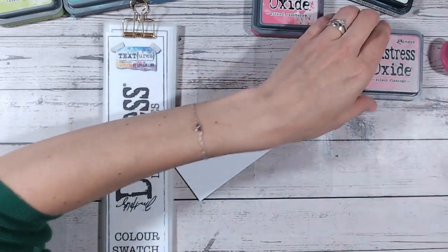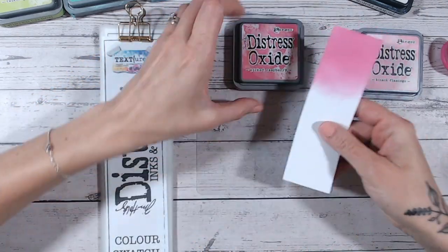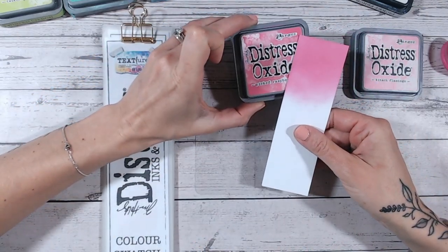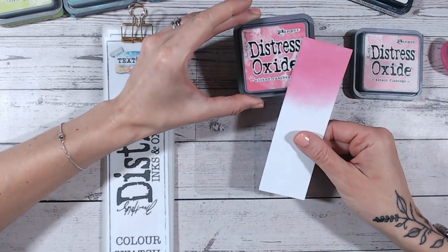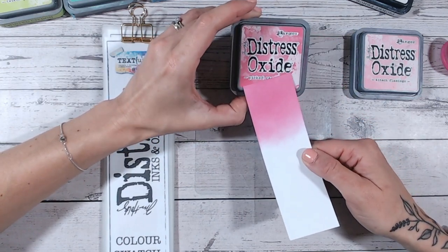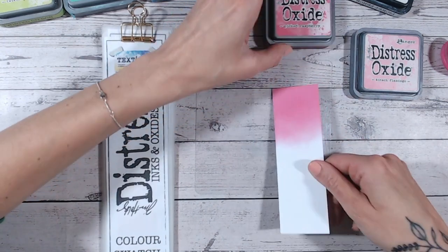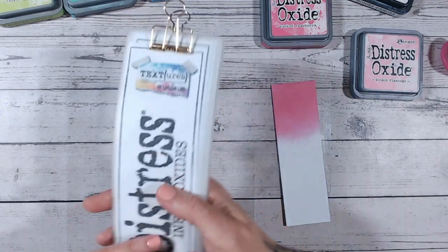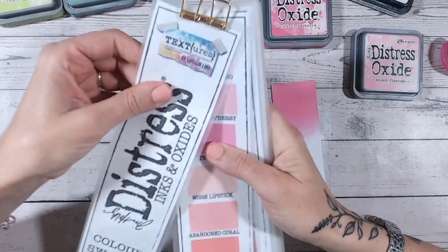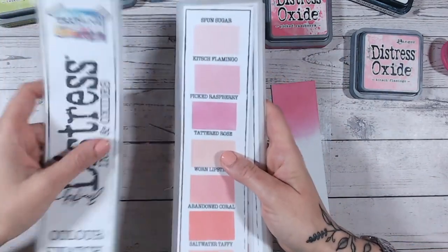Let's take a look at how this compares. The label is actually really similar, so if you're browsing in a craft shop or online and you see the label, it's pretty close to what you're going to be getting. The label might be ever so slightly brighter, but that might just be that I didn't put quite enough ink on. Within the color chart — which is one you can print off at home —